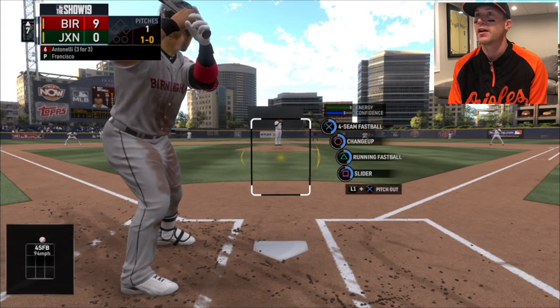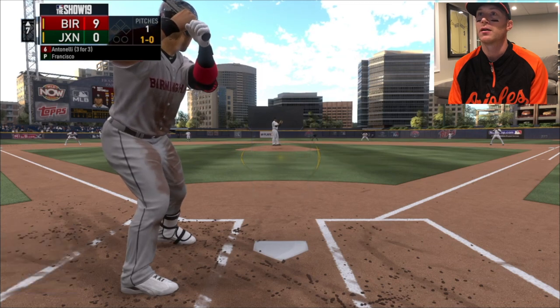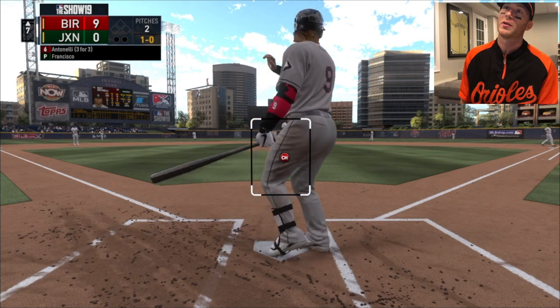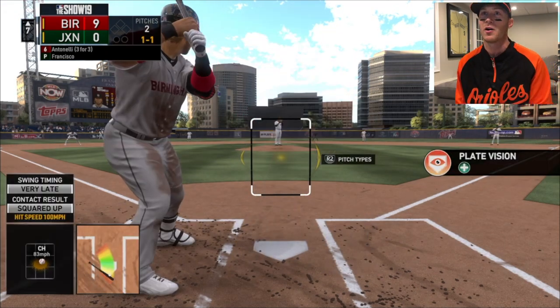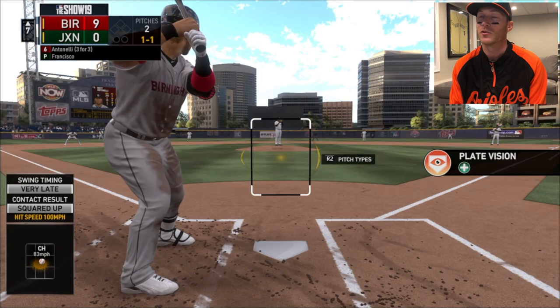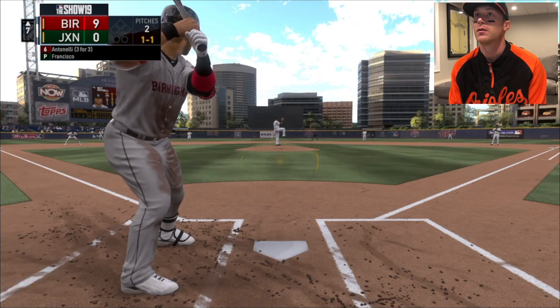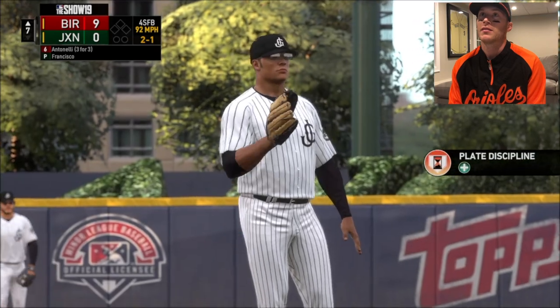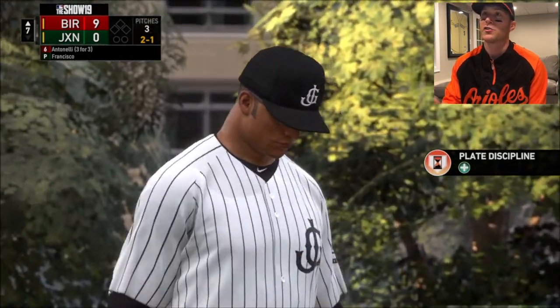Four seam, change up, running fastball, slider. Throw me a fastball right here - I'll take you deep. Threw me something slow - that was one of those where I was sitting fastball but I just picked up the spin. Even though I read curveball and it was a changeup. Good take there to lay off. This guy's terrible - 92, he's out of shape.